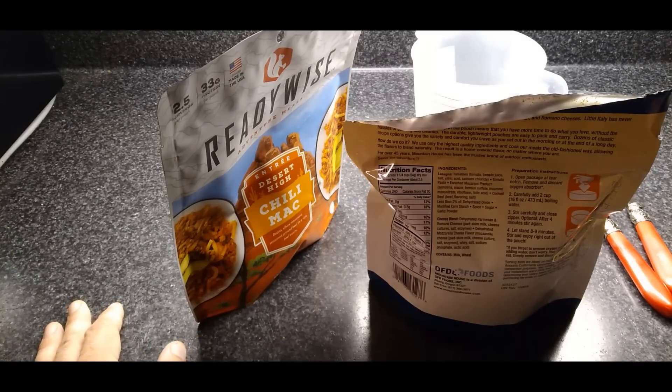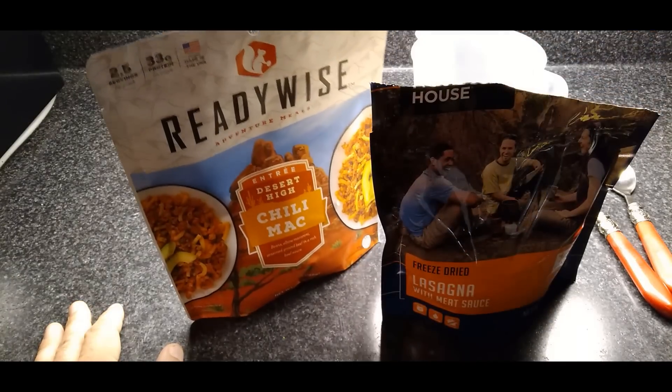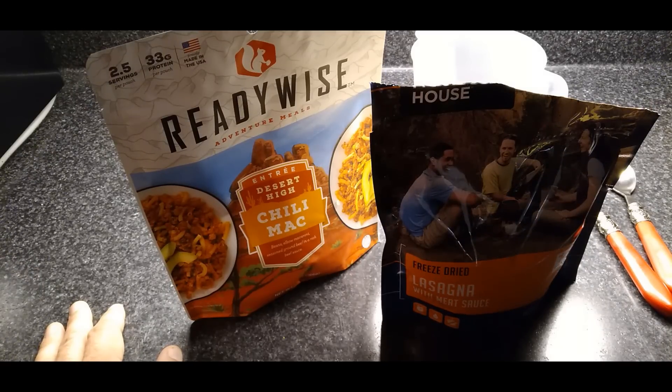I'm going to do the same thing with the ReadyWise, and then I'm going to give them both 12 minutes. Then I'll be back to taste test them, show you what the end product looks like, and review them. Please remember, I'm not being paid by Mountain House or ReadyWise, so I'm going to give it to you straight. See you in about 12 minutes.